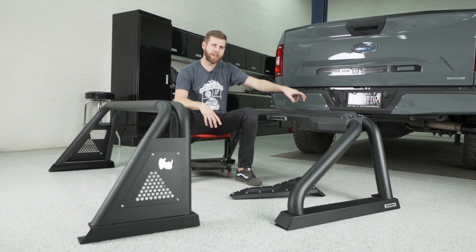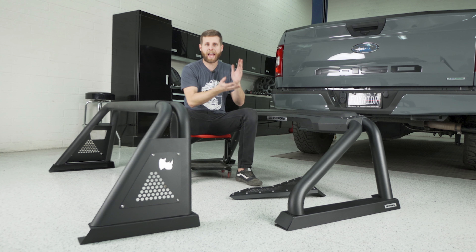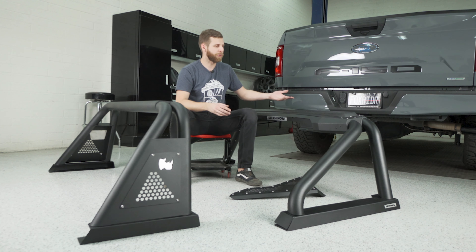What's up everybody? Noah from Stage 3 Motorsports, and today we're going to give you a quick overview and a little bit of assembly on these Go Rhino Sport Bars for the F-150.